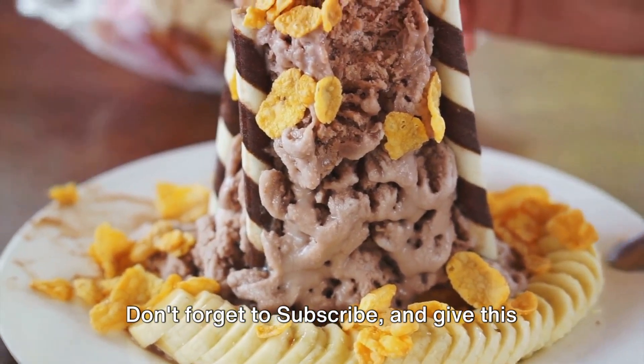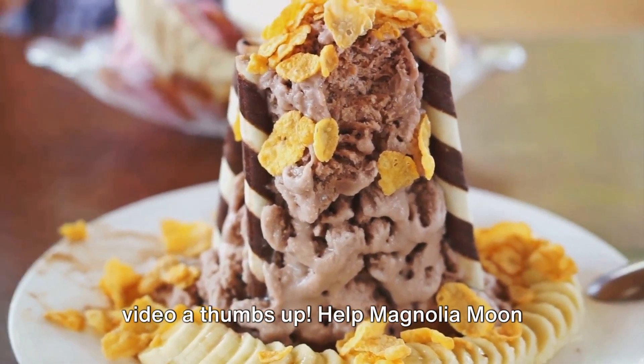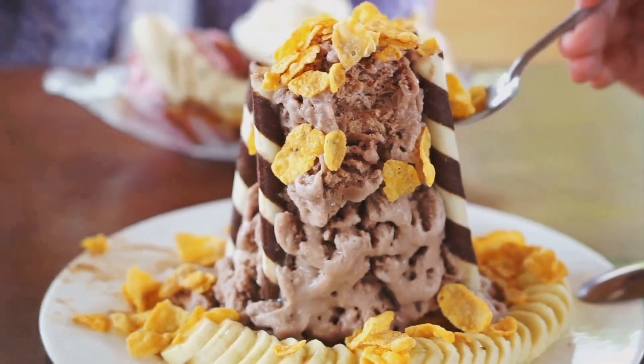Don't forget to subscribe and give this video a thumbs up. Help Magnolia Moon reach 1,000 subscribers.